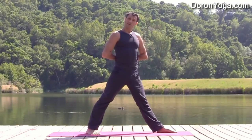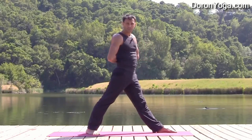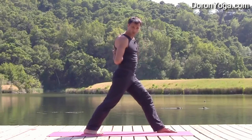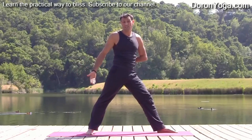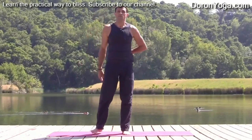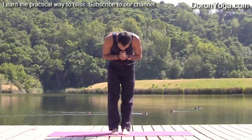So again, remember the main things are to create as much length in the spine and try to rotate the hips. If needed, adjusting — foot facing more forward is a little easier; foot parallel, outer edge to the outer edge of the mat, is a little harder to square the hips. Practice, enjoy. See you soon. Thank you.